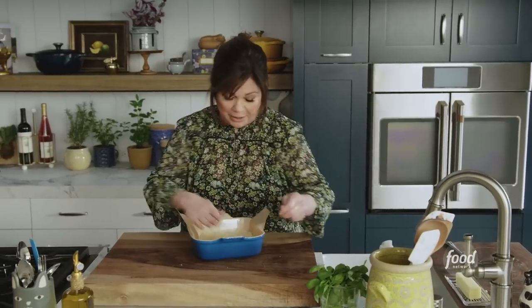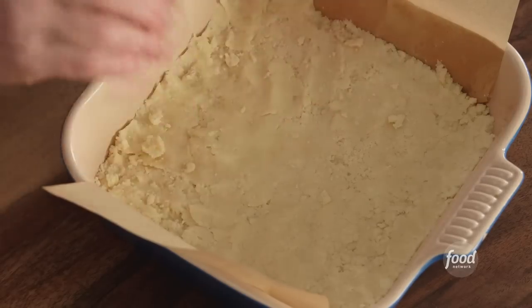Turn the oven down to 325. Then this crust will go in for about 35 to 40 minutes. Next up, it's time to make the caramel.